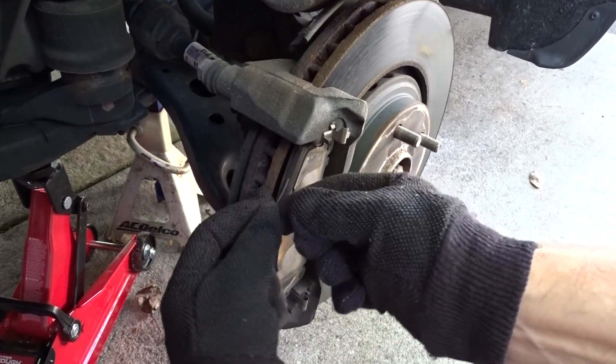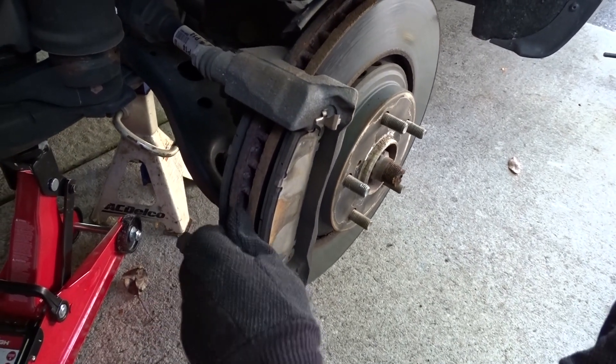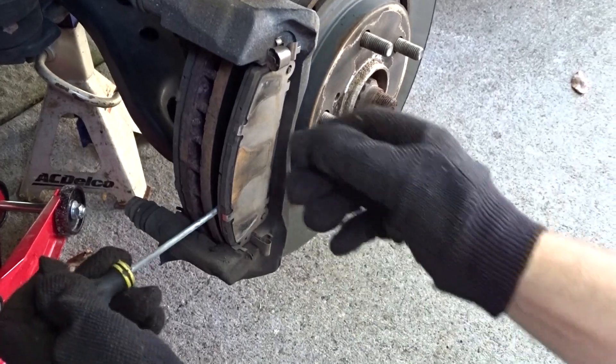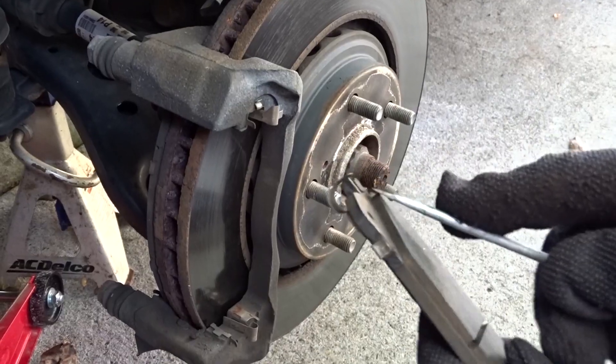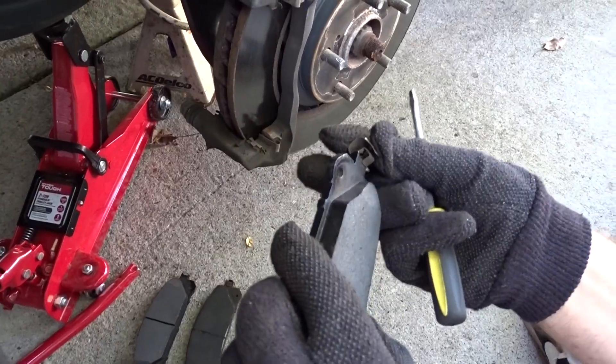Take this pin off — one — and then take the bottom pin off. Then gently take the old pads out. As you can see, take this little pin off here like that.